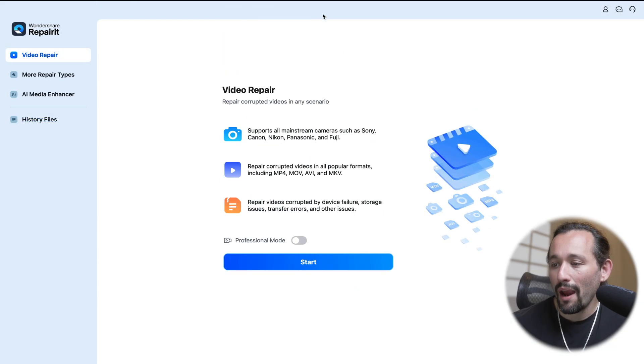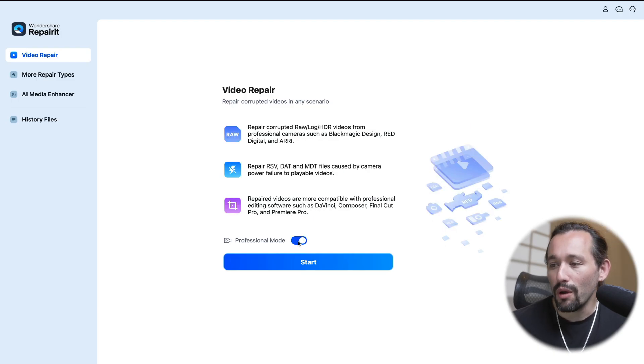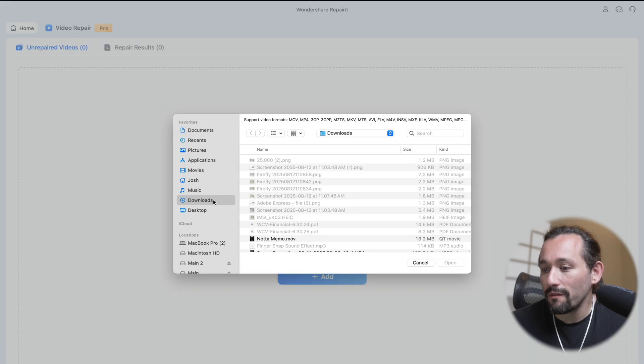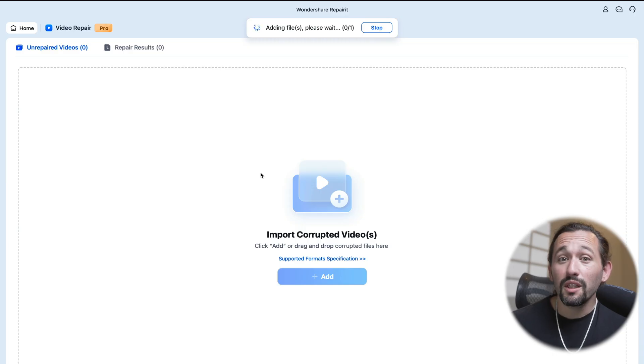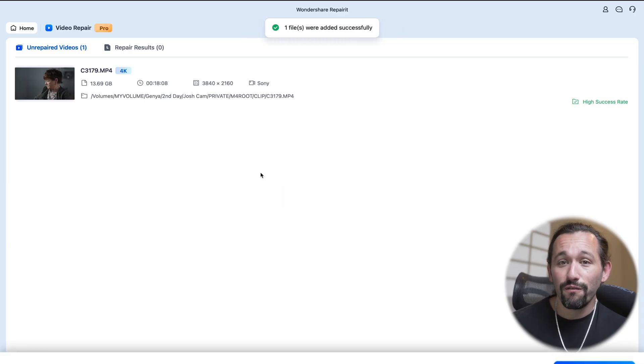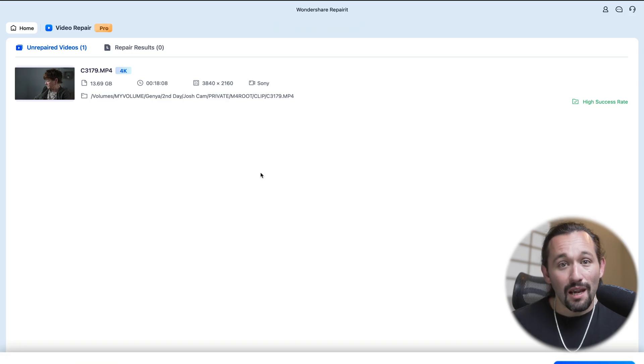So we're going to go over to video repair. And what I always like to do is select professional mode. This actually makes the success rate even higher because what we're going to do is select a sample file that RepairIt can use to restore a damaged file. So I'm going to select Start, add a corrupted video on my SSD, and open it up. Now this is a really large file — this was actually a four-hour interview. And sometimes it's going to take a while to repair or just to load it into the program, just so you know.